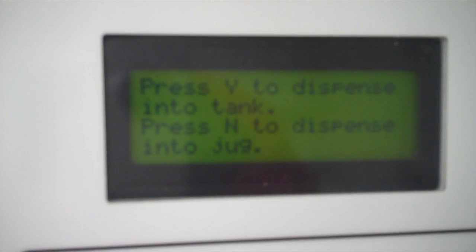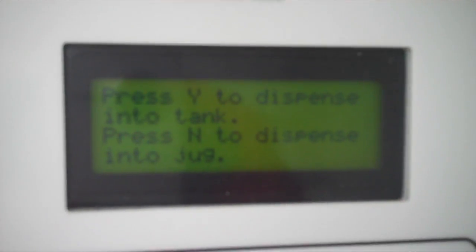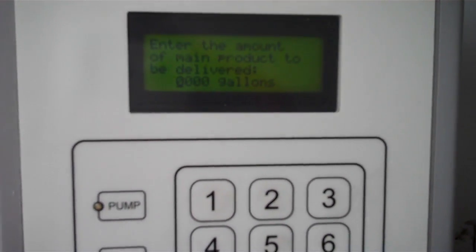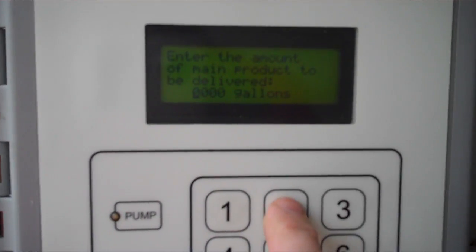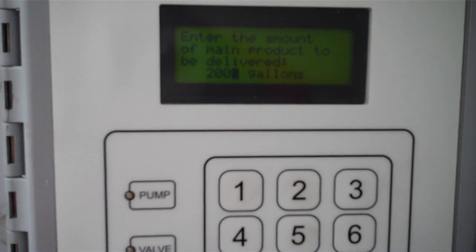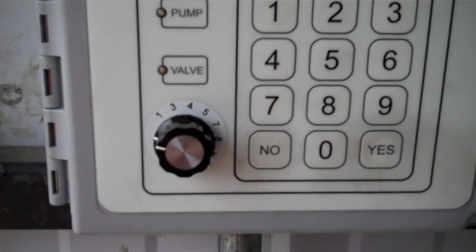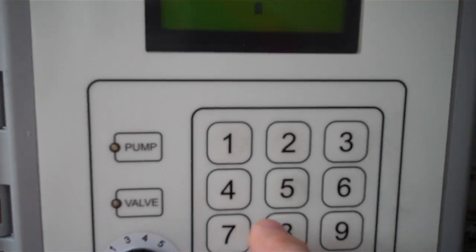If we want to fill a jug, we press N. In this case we're going to put some into the tank, so we'll press Y. Now it asks for how much fuel is being delivered — we'll say 2,000 gallons. Then it'll ask which tank. We've got a selector switch here, and I'm going to say put it in tank 5.